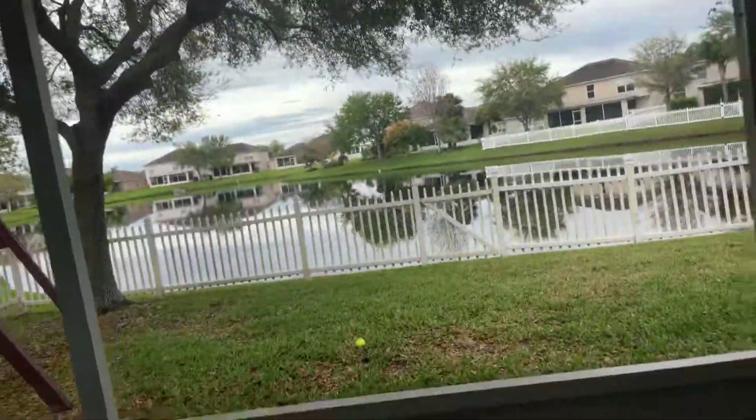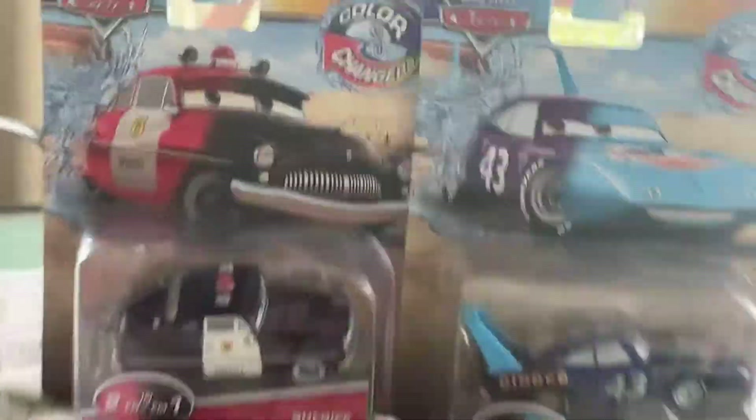What is up everybody? This is Evan Perron with a new video today. Today is a lucky day because we got the two new color changers — the King and Sheriff.